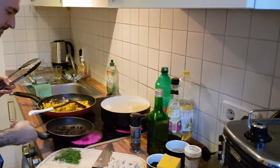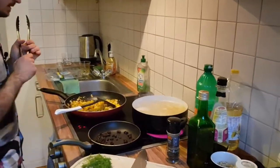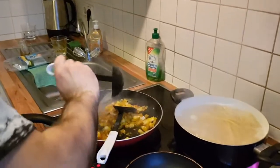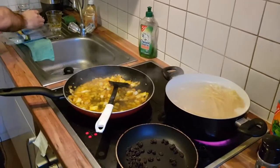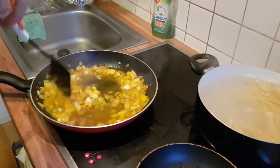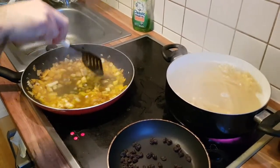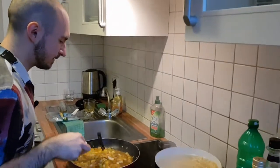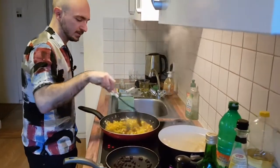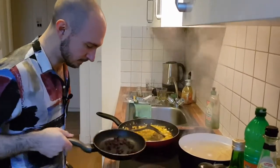We've got tongs out, and rather than draining the pasta we're going to use tongs to transfer it straight from the pot into the sauce. Every now and then you can also add a splash of the starchy pasta water to keep the sauce quite wet and add a little creaminess. This is done a lot in Italian cuisine — the classic example is carbonara, which should never have cream; Italians just use pasta water and egg together to create that creamy effect.